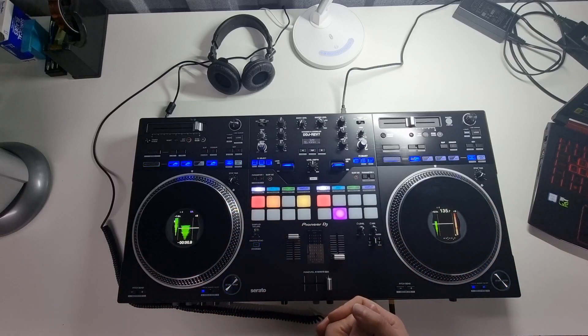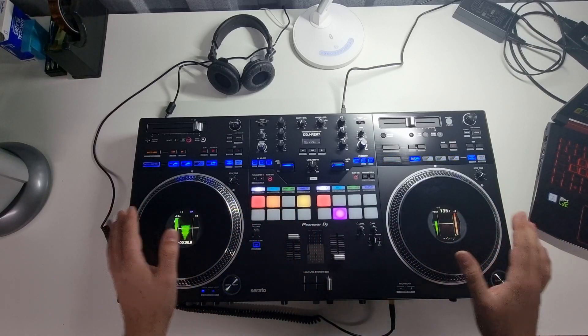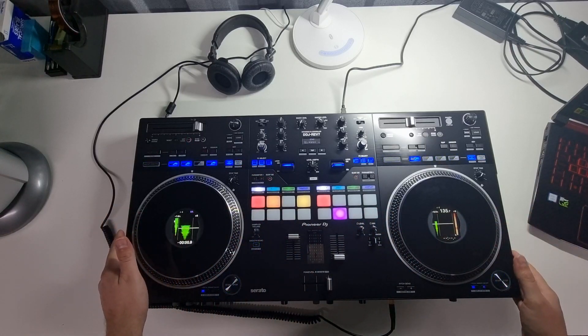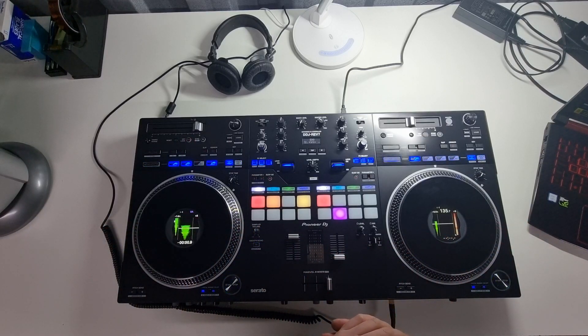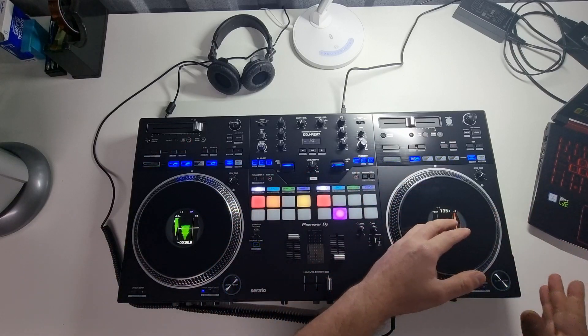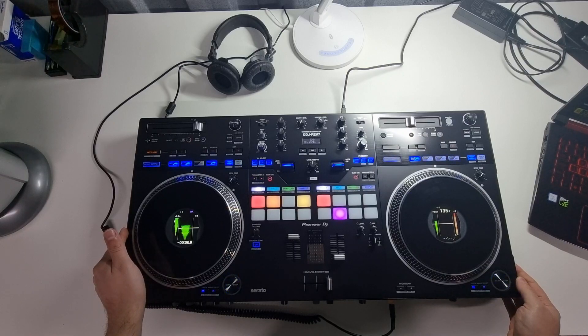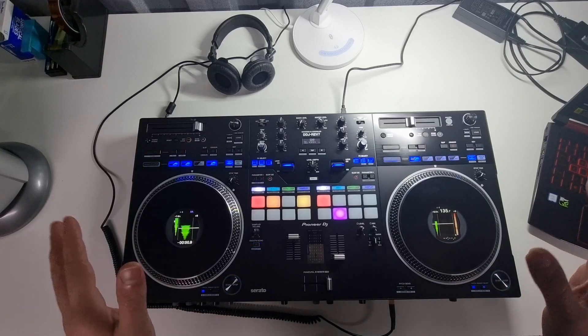First of all, a massive thank you to Jack at Pioneer DJ for lending me this controller for this long period of time — it's going back tomorrow, hence why this video is being done today. There is a separate mix video I've literally just finished recording, with separate audio. If I can get that onto YouTube without copyright issues, we'll be trying that later this evening.